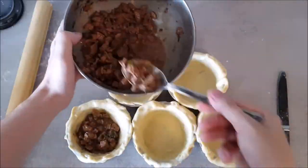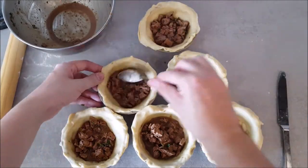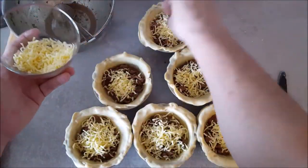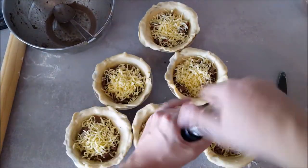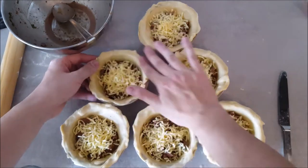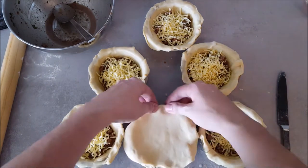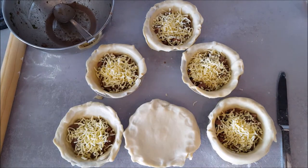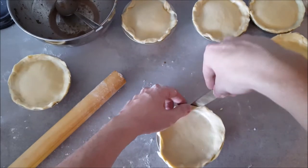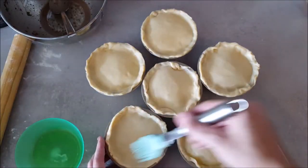Then we'll pour in the filling and top that with cheese and a bit of pepper. Now before putting on the lids we're going to wet the edges to make it stick better. And lastly we'll brush it with egg white before it goes into the oven.